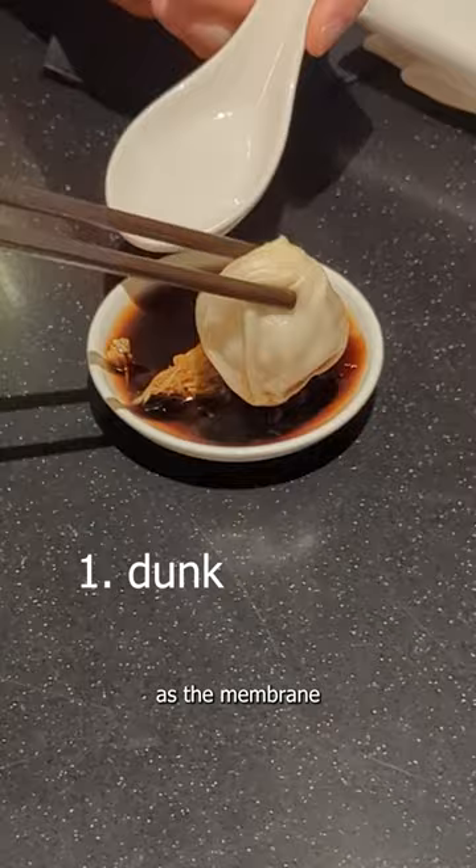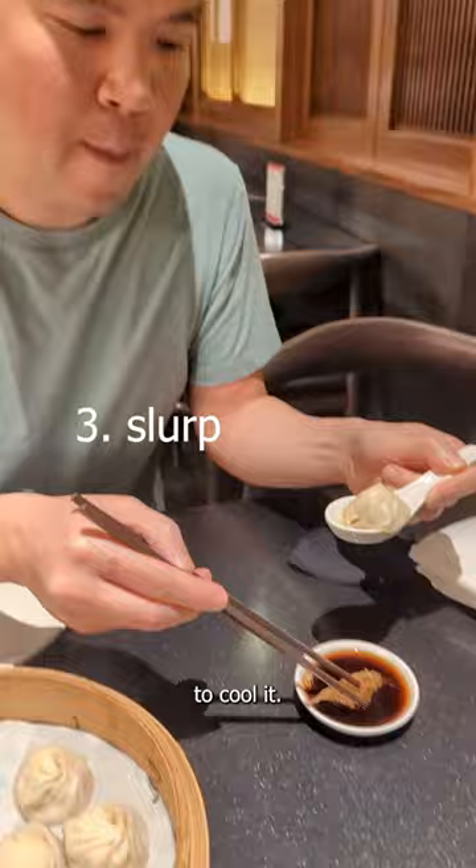Pick them up carefully as the membrane is very thin. Dunk the dumpling. Pierce the membrane so the soup flows out — this will help you cool it. Varnish with the ginger and eat.